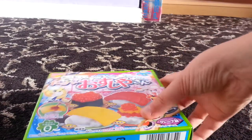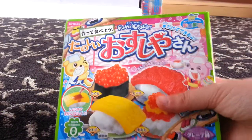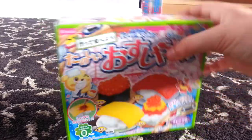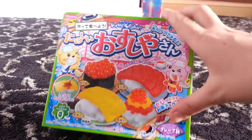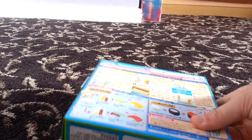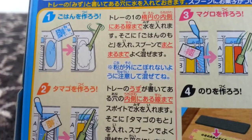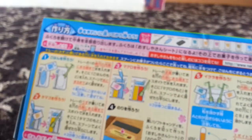Hi guys, so today we have this crazy popping cooking candy kit and Abby is going to be doing this for me - she's just getting the scissors. This kit is pretty cool. Basically this is what the back looks like and the instructions are all in Japanese, which is a bit annoying. But it's okay because Abby can read Japanese, can't you Abby? Yeah!